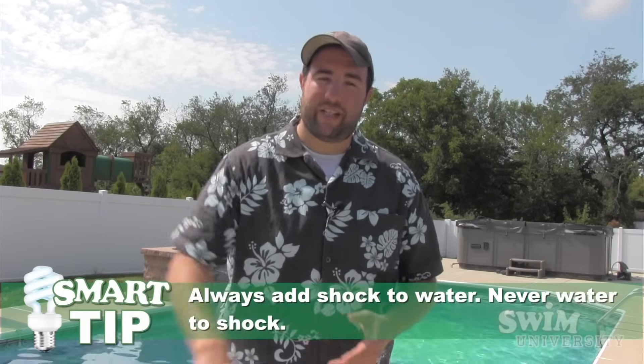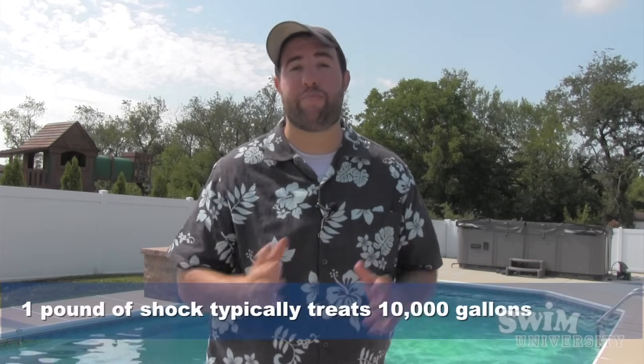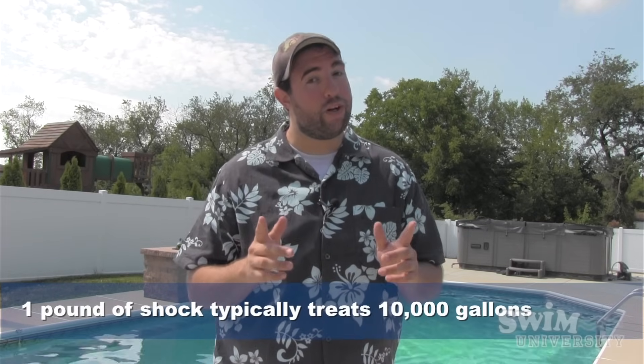So that's it. All you want to do is predissolve each bag in a bucket of water — water first, then put in the shock, mix it up with a stick, and then pour it around your pool. You want to do this with one bag of shock per 10,000 gallons of water, or one pound per 10,000 gallons of water. And you also want to do it at night. You can visit our website, which is swimuniversity.com, and thanks for watching.